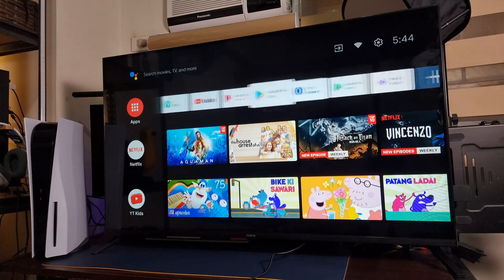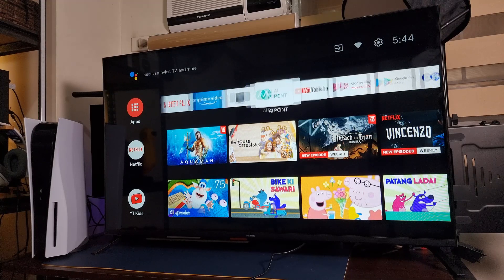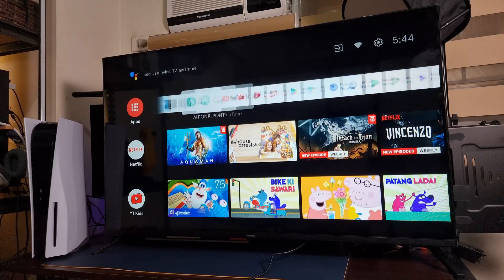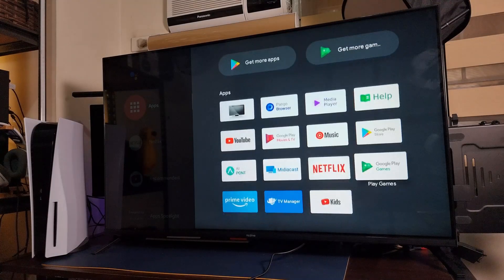For now, I want to show you what we can check out on the Android TV. The home screen is not overly populated with pre-installed apps — we got Netflix, Prime Video, Live TV, YouTube, and Google applications. We even got a Pango browser and a media player for other media files. Thankfully, there's not much pre-installed unlike other TVs. With the Realme TV, not that much.